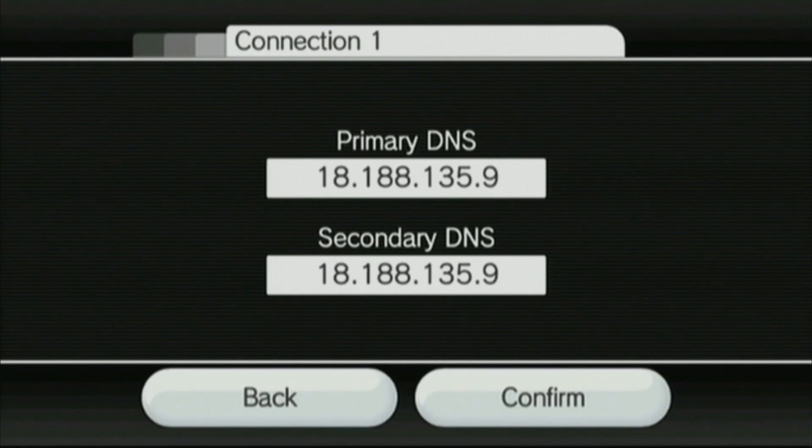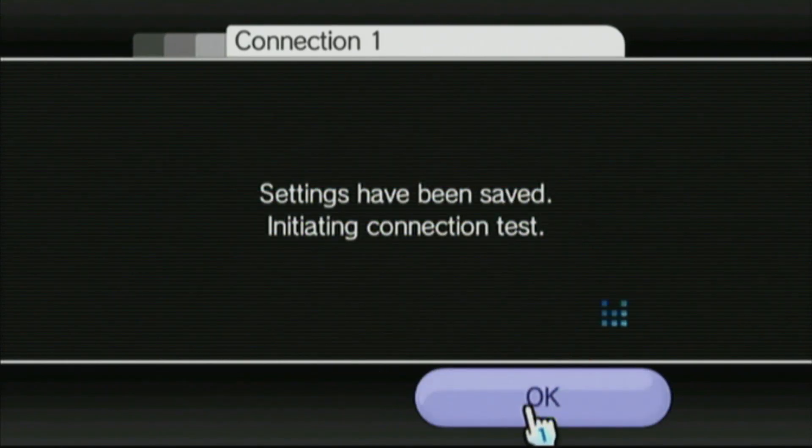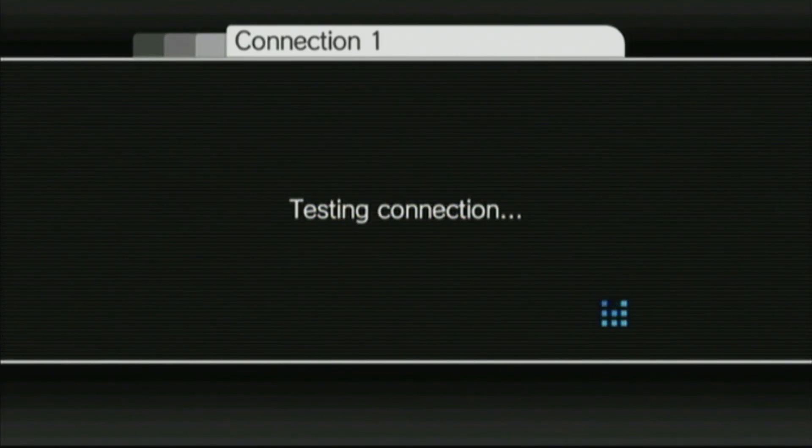So once you're finished, select confirm and press save. Select OK to perform a connection test. You should be able to connect to the internet with no problems at all. But again, if your router or your internet service provider does not allow you to use custom DNS settings, then this procedure won't work, so you will have to try the Letterbomb method instead.